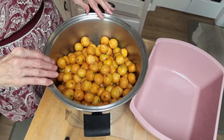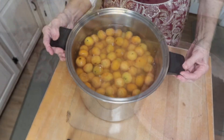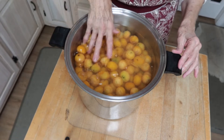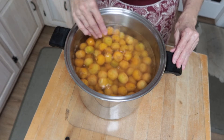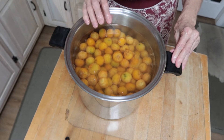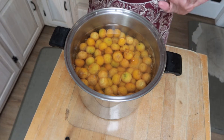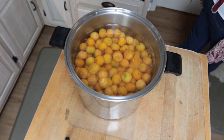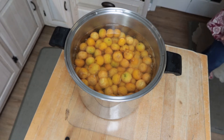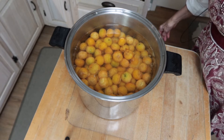Now I'm going to cover these with water. You can see I just have them covered with probably half an inch of water above the fruit. I'm going to put them on the stove, turn them on, and let them cook. As soon as they're cooked down I'll be back, but until then I'm going to go take a rest because I feel really tired.